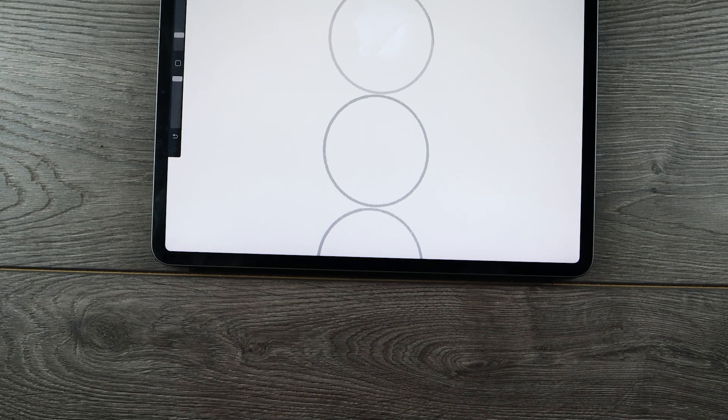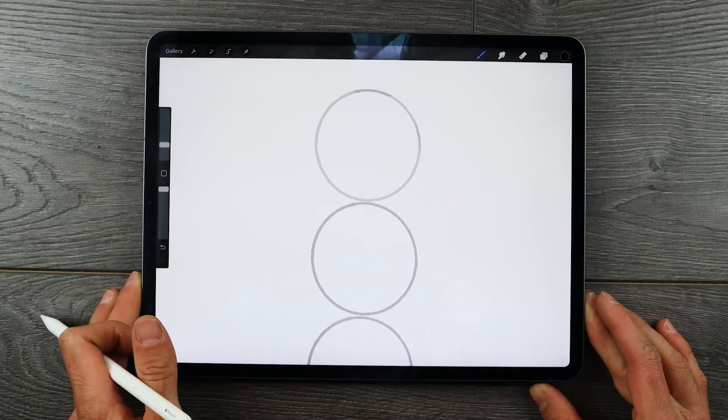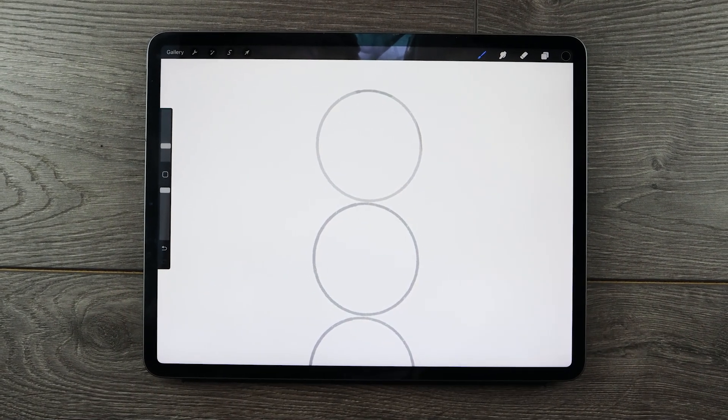We start by establishing three evenly sized circles on top of one another, which will simplify the body into three even segments. Chibi characters have a doll-like, childlike structure where proportions are reduced to very simplified shapes. The three different segments will establish the placement of the head, the body, and the legs.